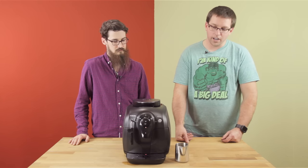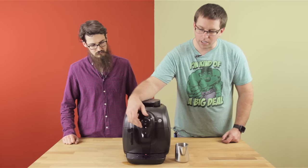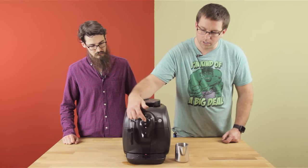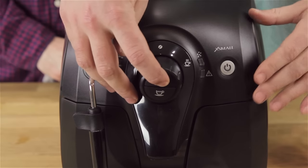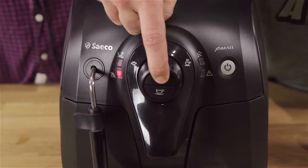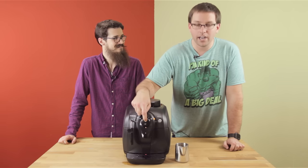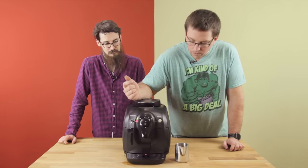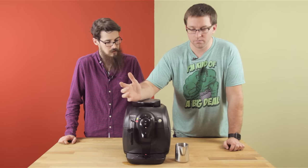To get into test mode, take your dial — normally in the center for coffee bean — and turn it to hot water. Press and hold the top button, then plug the machine into the wall. Once you do that, the lights should blink like a disco. That tells you you're in test mode. The two lights are on and the power button light is on.